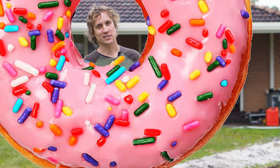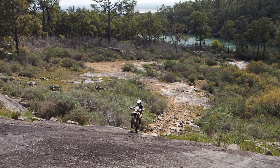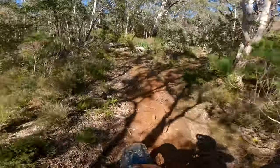At least my version of grip doughnuts are pretty tasty. We also all know we're supposed to have our elbows up when we're riding in technical terrain or off-road.